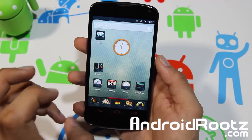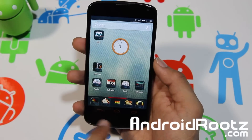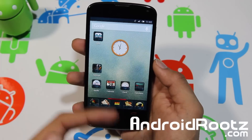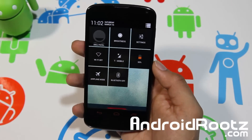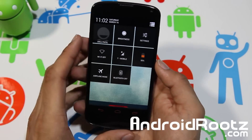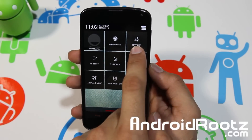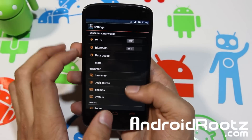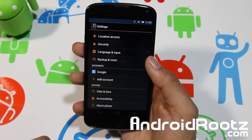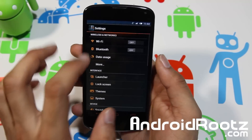Everything is themed — the navigation bars are orange, all the icons are themed, the clock is themed, the wallpaper is different from the stock one. Even your quick settings are themed and the battery is themed. When you tap on it, it gives you a little orange effect. Everything here is orange — this is the stock theme that comes with this ROM.